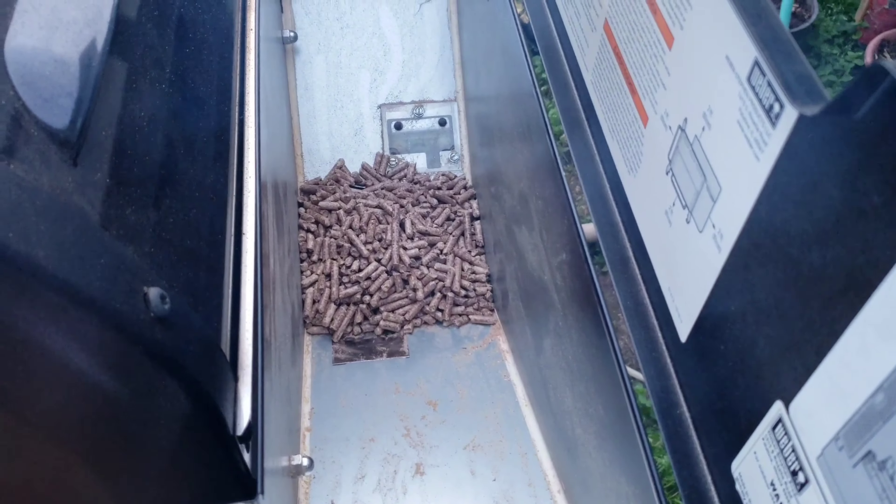We'll check on it in maybe two or three hours, see how the bark formation is coming along, and go from there. I just filled up the hopper — I'm using Weber's hickory blend. The bag says it's 40% hickory, 60% oak. Since pellet grills typically tend to have a milder flavor, I thought I'd go a little stronger on the wood flavor. I've got my timer set — I want to see how long this thing goes without me messing with the hopper.